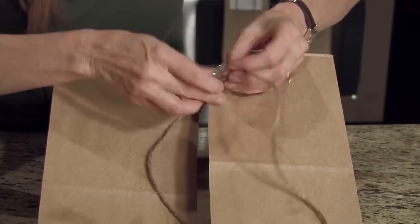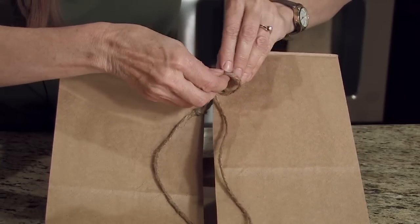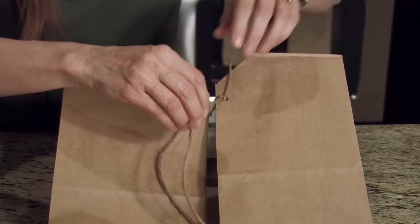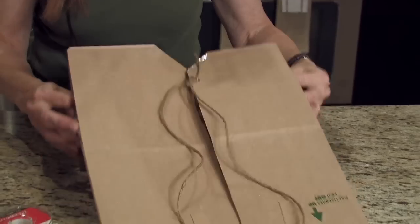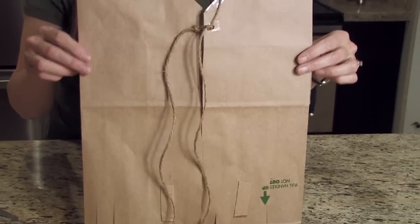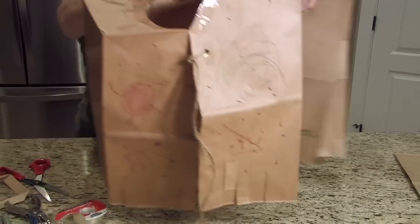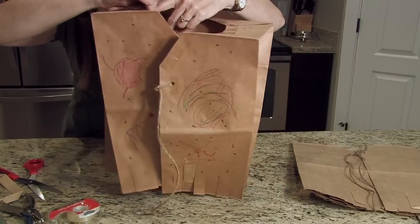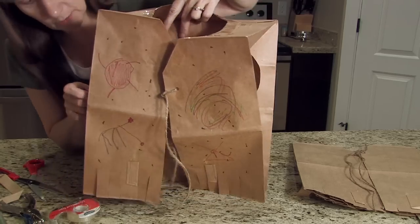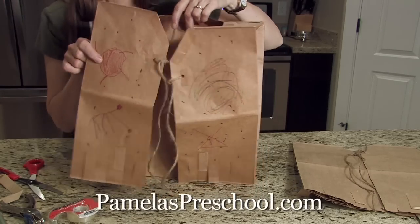We aren't finished yet because the part that the children like so much is the coloring of it. Here's the front — one that's already finished will look something like this. Just take markers and you can put Indian symbols on the front, or they can draw rainbows, clouds, whatever they like — something that they will enjoy wearing. They can take this home and use it for dress up.